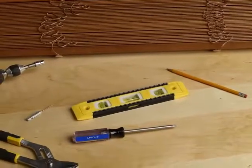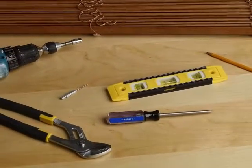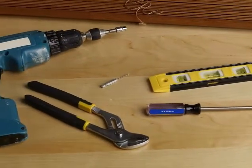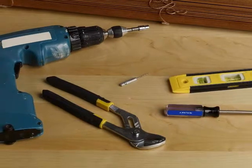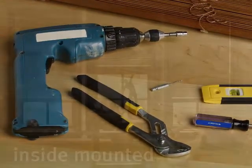Here are the simple tools you will need: a pencil, screwdriver, quarter-inch nut driver, level, pliers, and a drill with a one-eighth inch drill bit. You'll need the same tools whether you choose to mount your blinds inside your window frame or on the wall or molding.